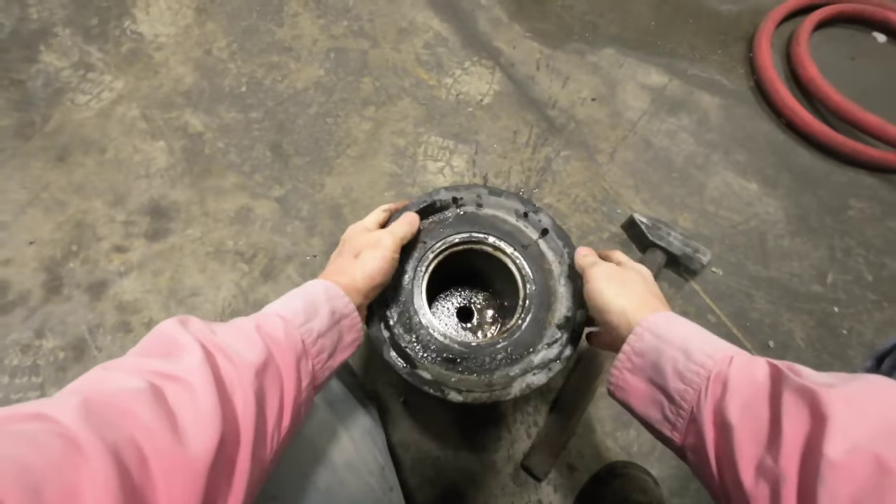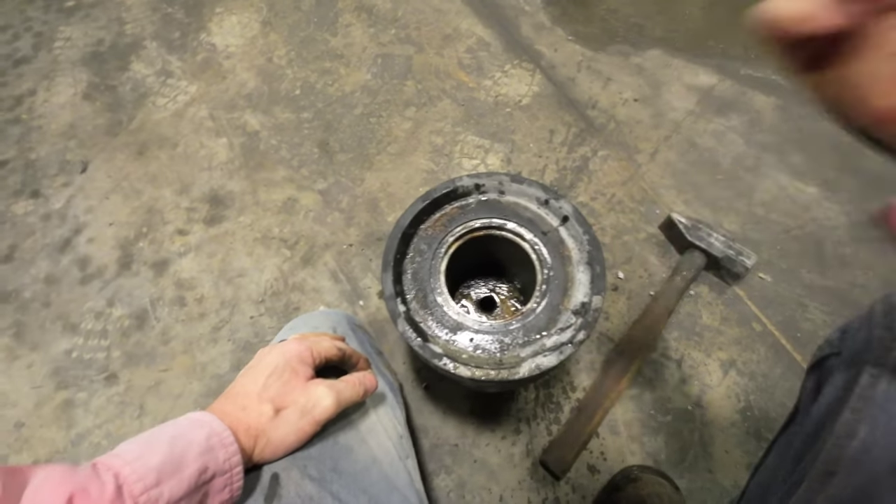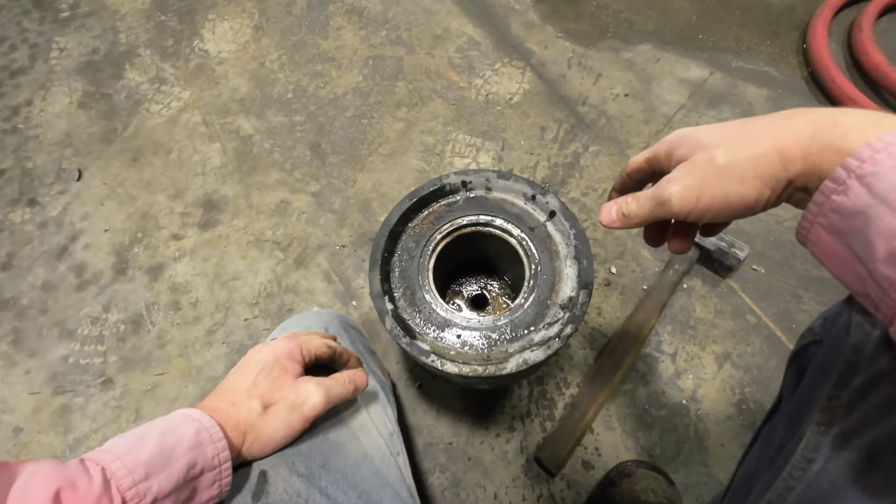I'm going to put it in the vise. Let me get this off. We're going to clean it up, put the new stuff on, and bolt it together and we'll be good.